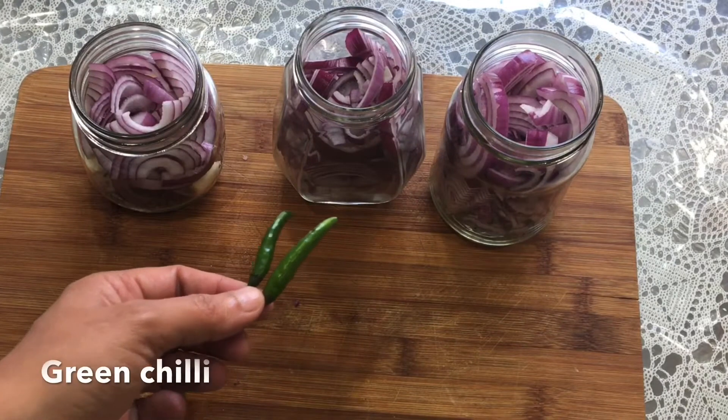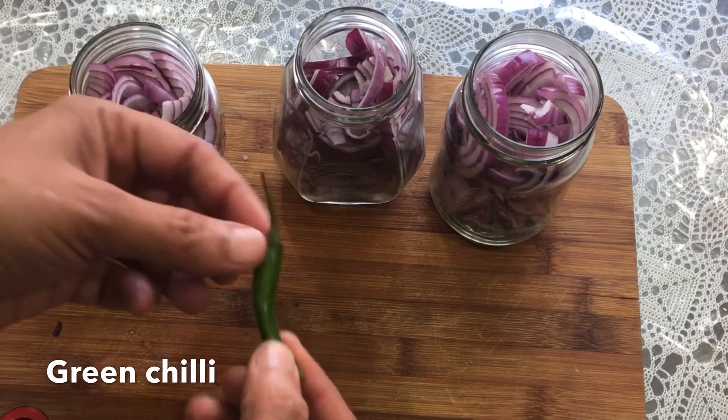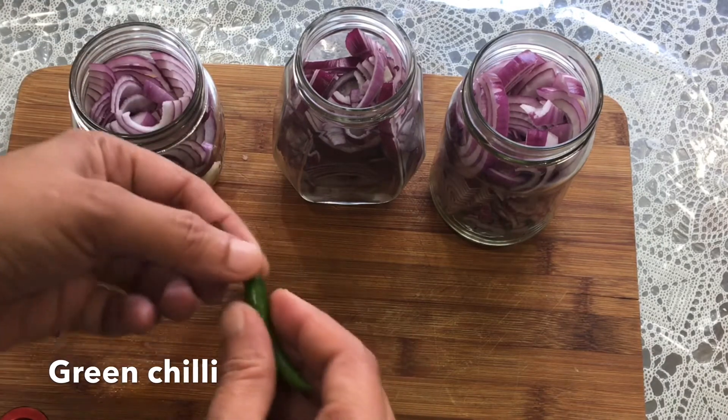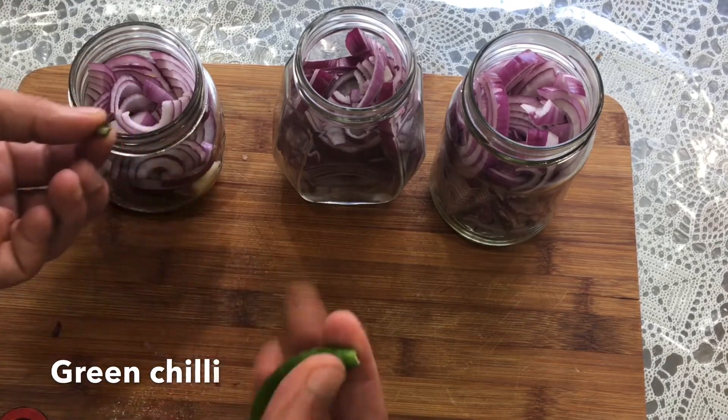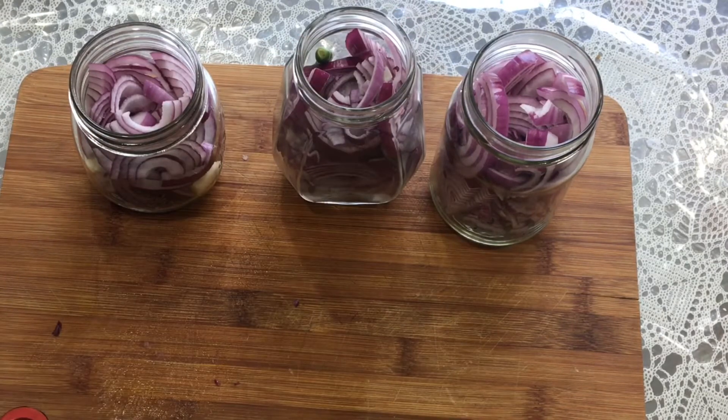For the third flavour, you can keep it as it is with just the salted flavour if you don't want to add anything extra. But here I am adding 1 green chilli to give it a nice flavour. You can also add mint or rosemary — any flavour you think you might like. Just try it.